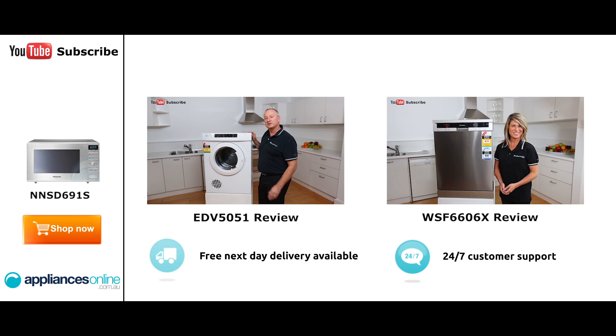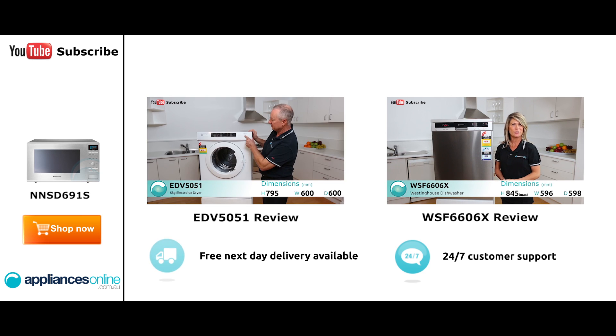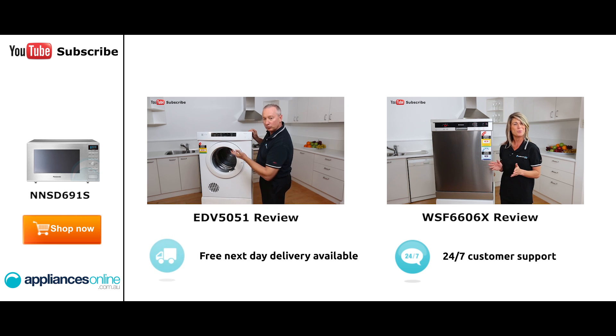Hi, I'm Colin from Appliances Online. Today we're looking at the Electrolux Sensor Dryer. Let's have a quick look at the control panel here. Simply depress the button — it lights up on the LED display. We've got some nice little functions through here, all the dry cycles. Simply depress the button and it scrolls through whether you want to do dry or normal dry.